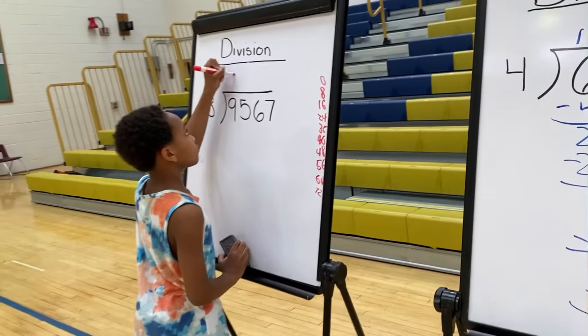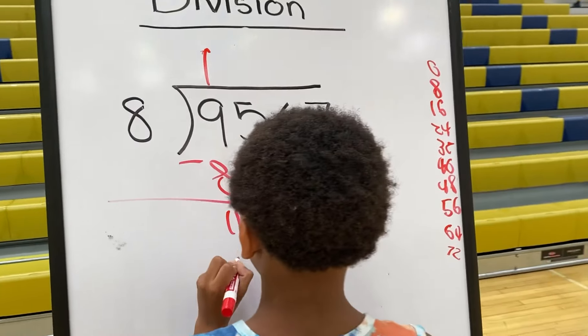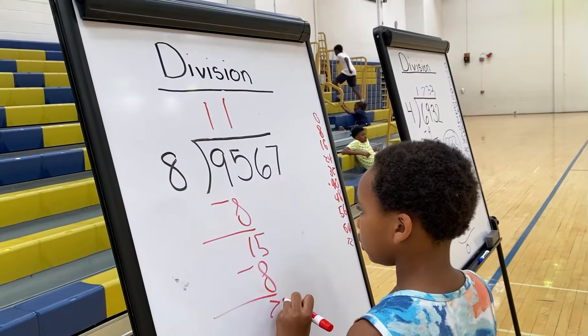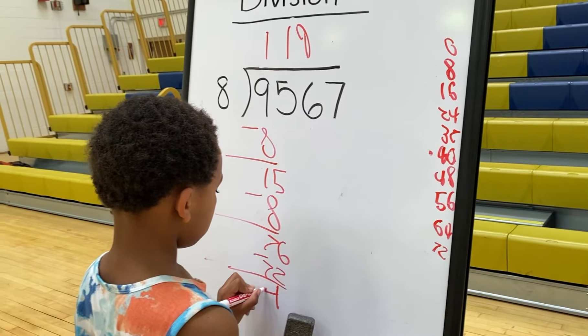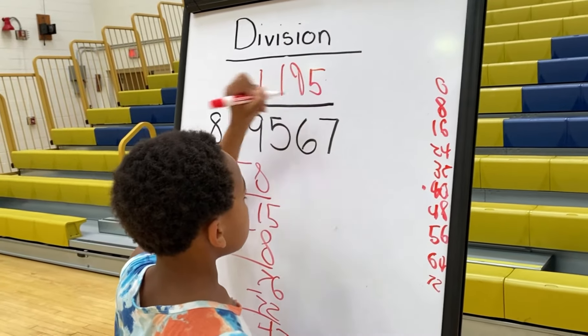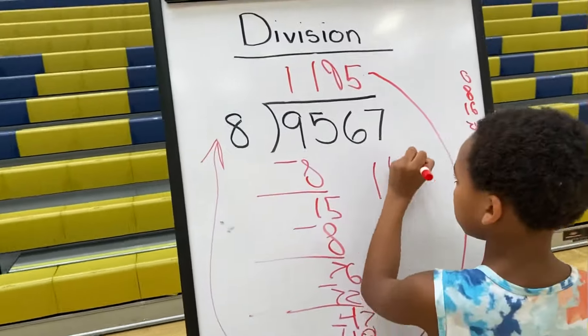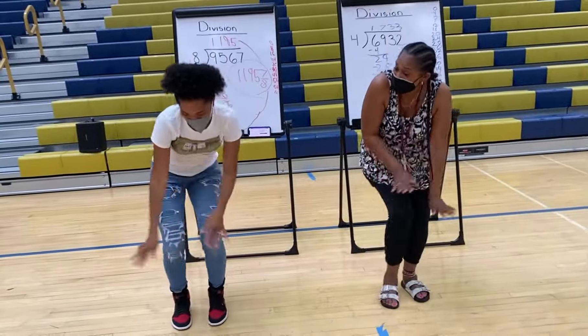Now rock with it. Divide — put the number on the top. Multiply — put the number on the bottom. Subtract, subtract, bring it down, bring it down. And then I'ma do it again: divide, multiply, subtract, bring down.